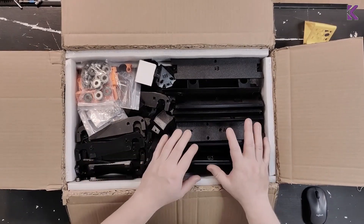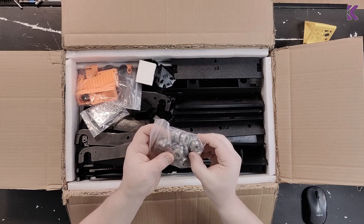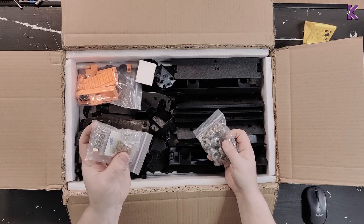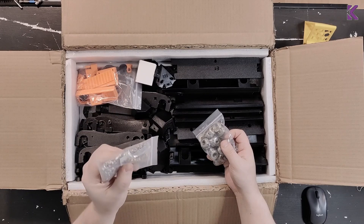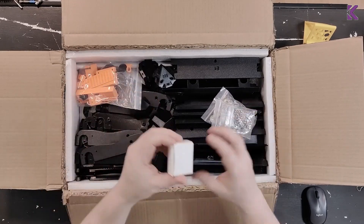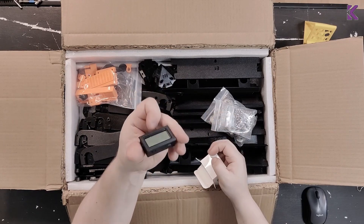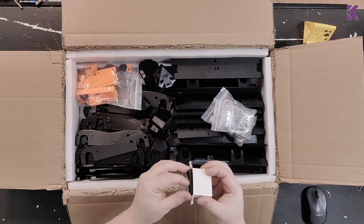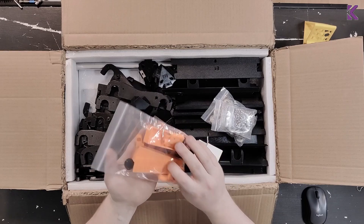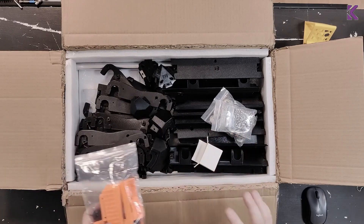The kit comes with all the printed parts. It comes with bearings — these look like normal skateboard wheel bearings — screws, heat inserts, nuts, and some adhesive. I'll find out what that's for. This is a thermometer and humidity sensor. And then some more printed parts, just smaller.